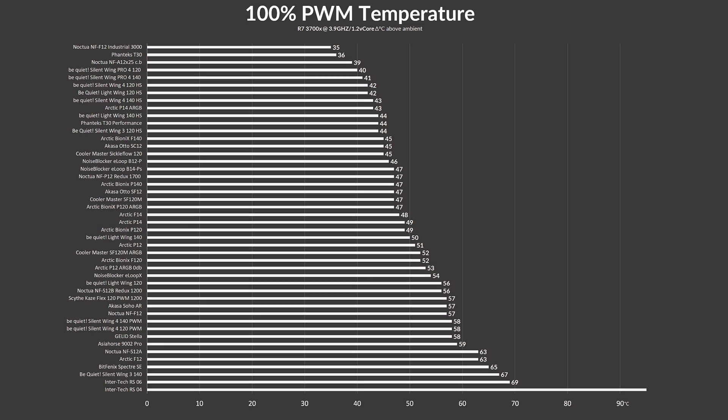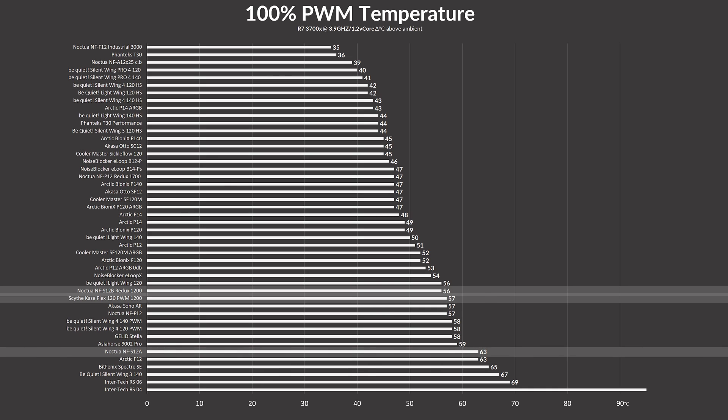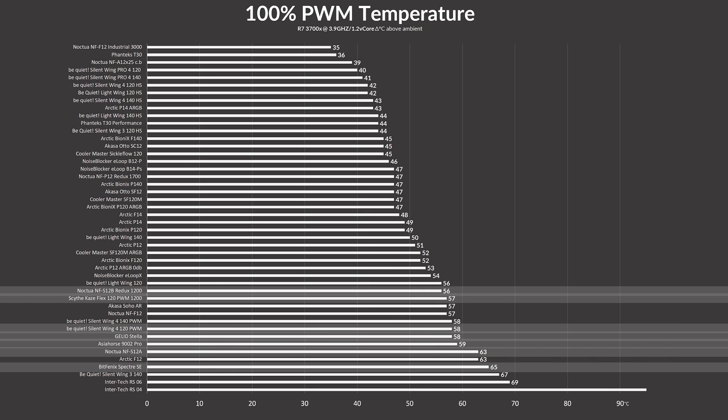Letting the Caseflex spin at max speed, it managed to keep the CPU at 57 degrees C above ambient. If we ignore fans like the Phanteks T30 or Noctua A12x25 — because that would be like joining a knife battle with a spoon — the Caseflex turned out pretty great. Compared to similarly quick-spinning fans, it landed a degree behind the Noctua S12B and 5 degrees C ahead of the S12A. Compared to the Arctic P12 Pro, Bitfenix Spectre, and Galactic Stellar, it beat all of them. Not even the be quiet! Silent Wings 4 120mm PWM at 1600 RPM had a chance.